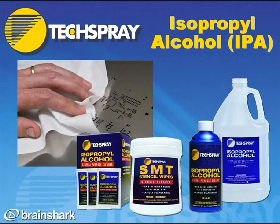Thanks for joining me on my presentation on Tech Spray's isopropyl alcohol IPA product line. If you need any more information, feel free to go to www.techspray.com for all the information you could possibly need. Thanks a lot.